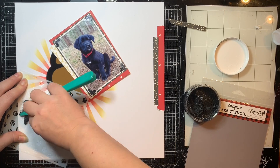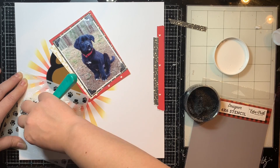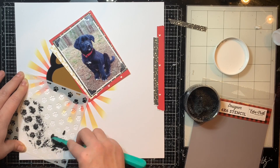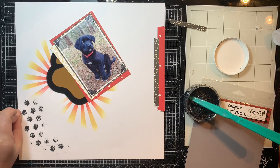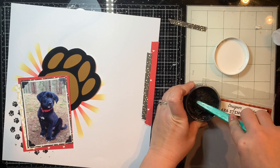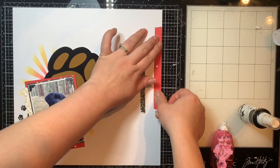Here I'm going to add some paw print stenciling using some of the glitter glitz gel — this one is by Gina K and it's the black one. I love this one but mine is starting to dry out a little bit, so I'm going to try tucking a piece of wet paper towel in with it because I've heard that helps keep it moist so it doesn't dry up.